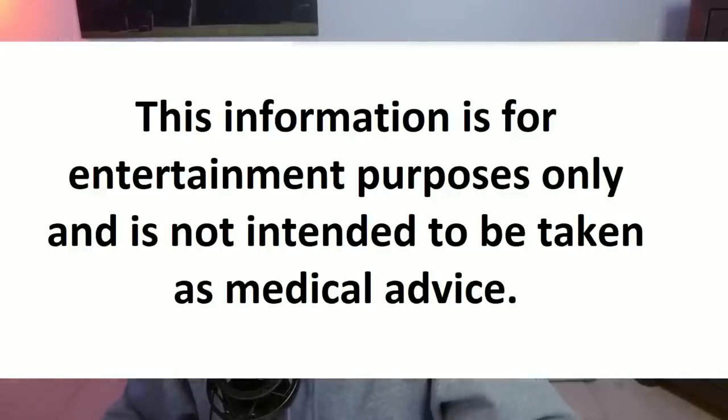Welcome back to the Dry Fasting Club. I'm Yannick Wolf, and we'll be talking about refeeding today. The topics I'll be covering are how to refeed after a dry fast, what to eat, what refeeding syndrome is, how to break a dry fast, and then I'll cover a three-day and shorter dry fast, a five-plus day prolonged dry fast, and finish off with some tips and tricks I've learned over the years.